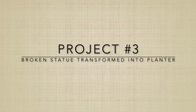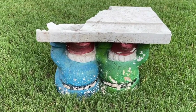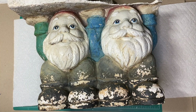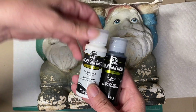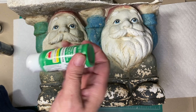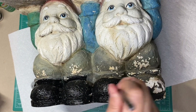Project number three: I'm going to take a broken statue and transform it into a planter. This statue was broken when our fence fell on top of it because of a storm. You can see the inside — that's where I'm going to put the dirt. But first I'm going to paint it so it looks a little bit nicer. I'm using multi-surface Folk Art paint and Apple Barrel paint, also multi-surface, purchased at Walmart.